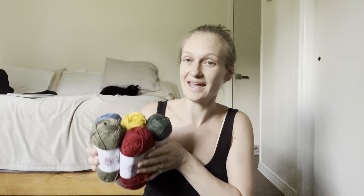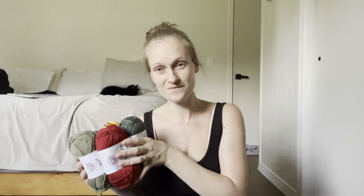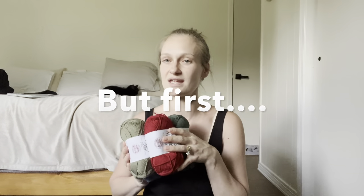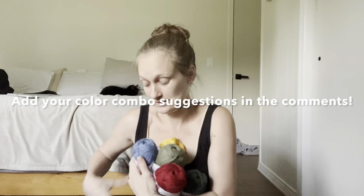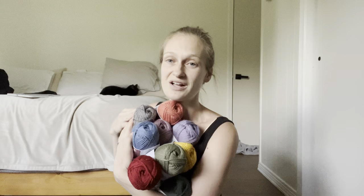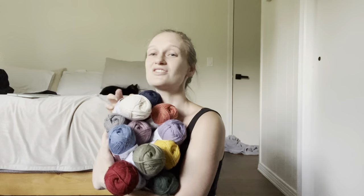I am going to go do a couple of swatches, which I will share with you in the next part of this video. But before we get to that, I am going to be designing a couple of little projects with this to start out — think like two, three, four skeins. So look at all these colors and let me know in the comments what color combos you think I should do.